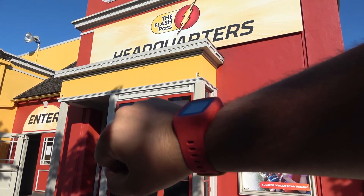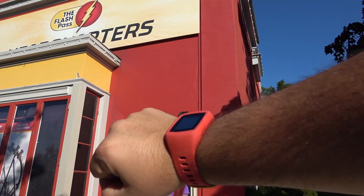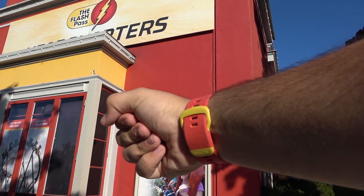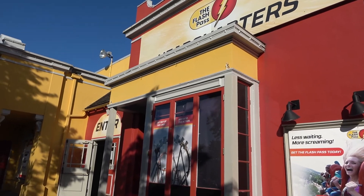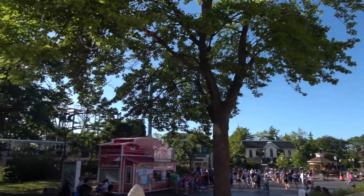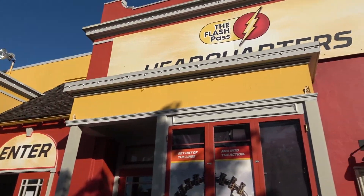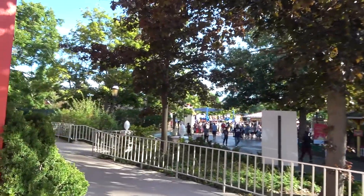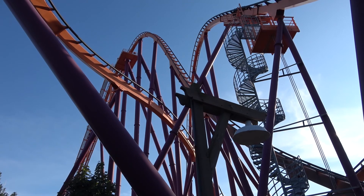If you look at the type of band it is — it's definitely made by whoever makes the TapuTapu band from Volcano Bay. I always find that interesting. Anyway, if you're interested in getting a Flash Pass when you come to the park, you can come straight down the midway right next to the Wizard. That whole building is dedicated to the Flash Pass, so just wanted to mention that before we move on to Raging Bull.